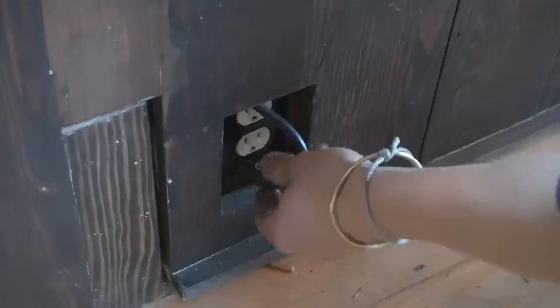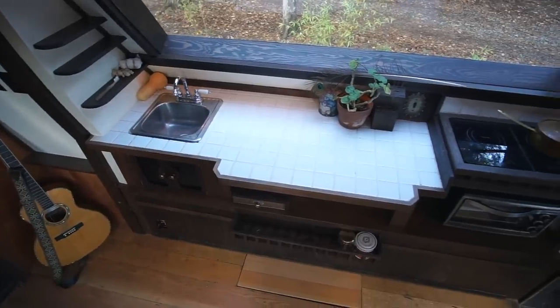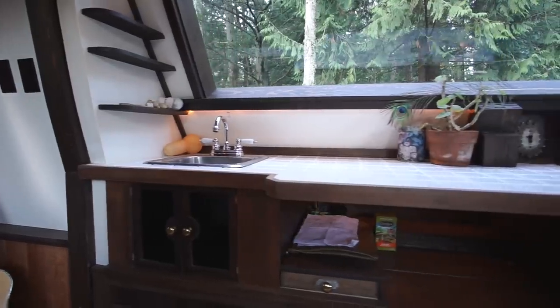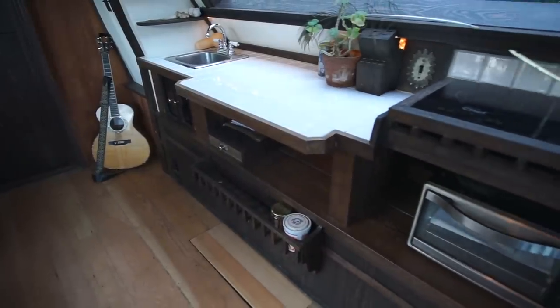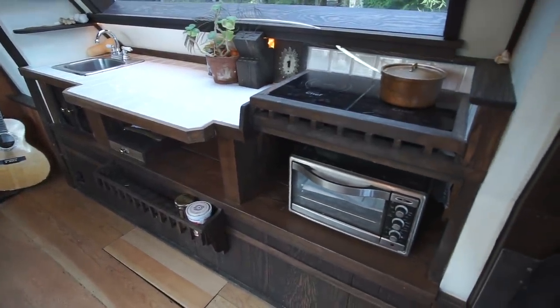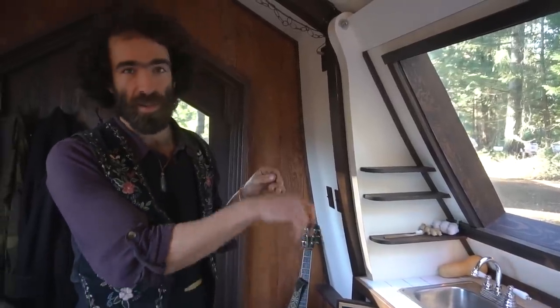Once the wing is pushed out and locked in, you plug it in here — the whole kitchen is wired as a single appliance so it just plugs right into the wall. That powers the counter lights, the toaster oven, whatever appliances you choose to have. The induction cooktop is on the bottom of the wing.